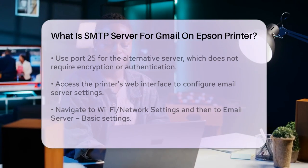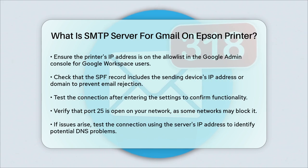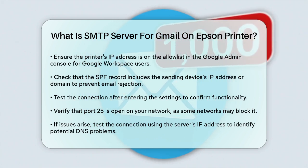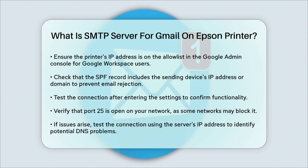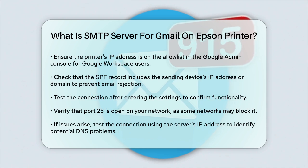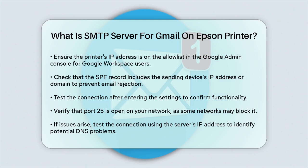Once you've entered these settings, you can test the connection to see if it works. If everything is set up correctly, your Epson printer should be able to send emails using Gmail's SMTP server. Remember to check if port 25 is open on your network connection, as some networks might block this port. If you encounter any issues, you can try testing the connection using the server's IP address to see if there are any DNS problems.